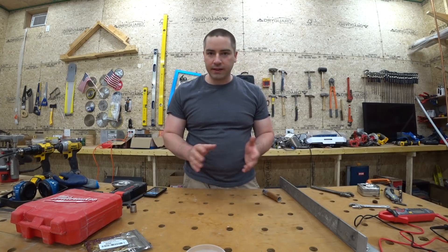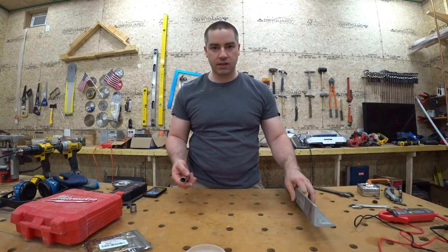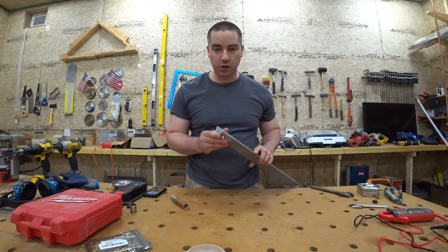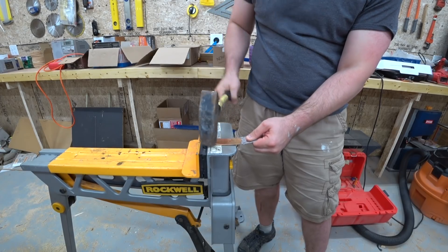I need a bus bar that can handle at least 250 amps. Here are two common options I've seen online: one is to use some aluminum stock and the other is to take copper pipe and pound it flat.